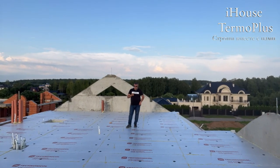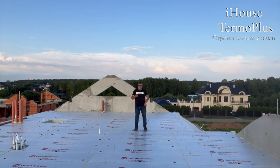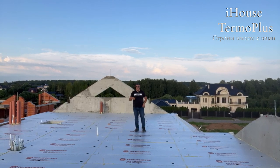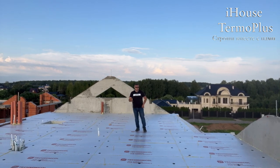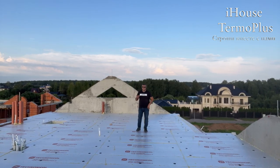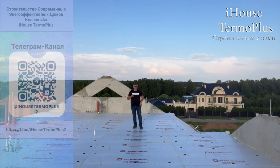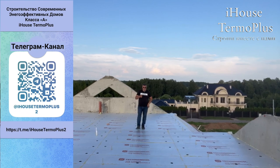Разберём недостатки, когда утепление делается в два слоя. Очень многие в комментариях пишут: экструзия — самый дешёвый материал, два слоя прибил грибами и пошли. Я выложил в телеграм-канале: сколько стоит просто прибить грибами? 1100 рублей за квадратный метр.